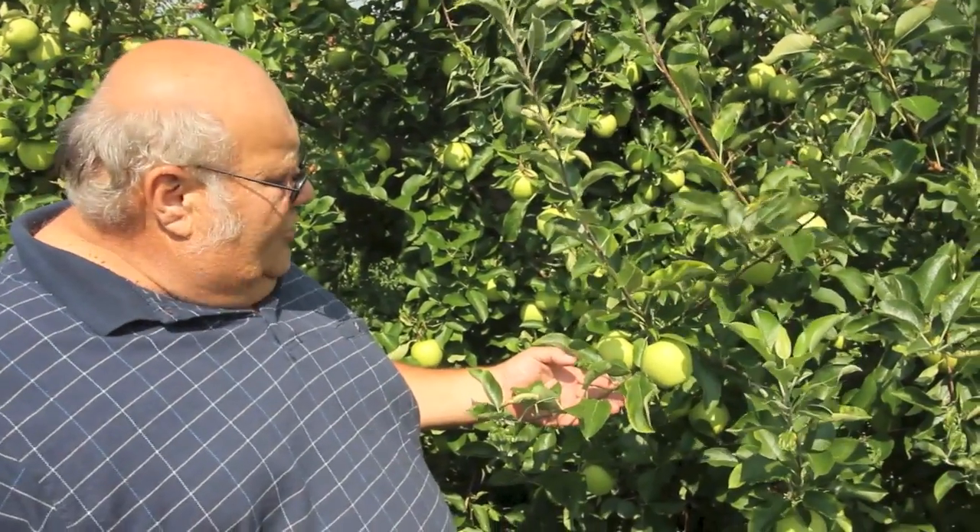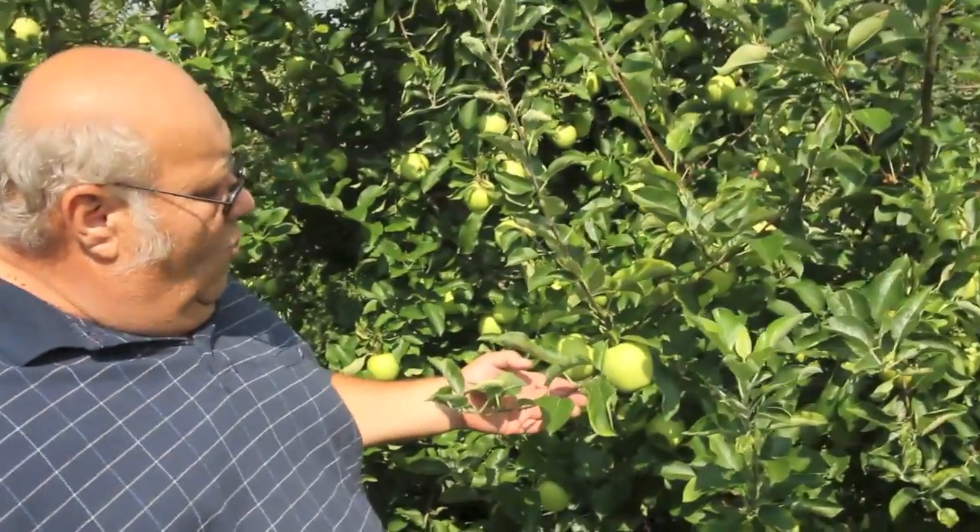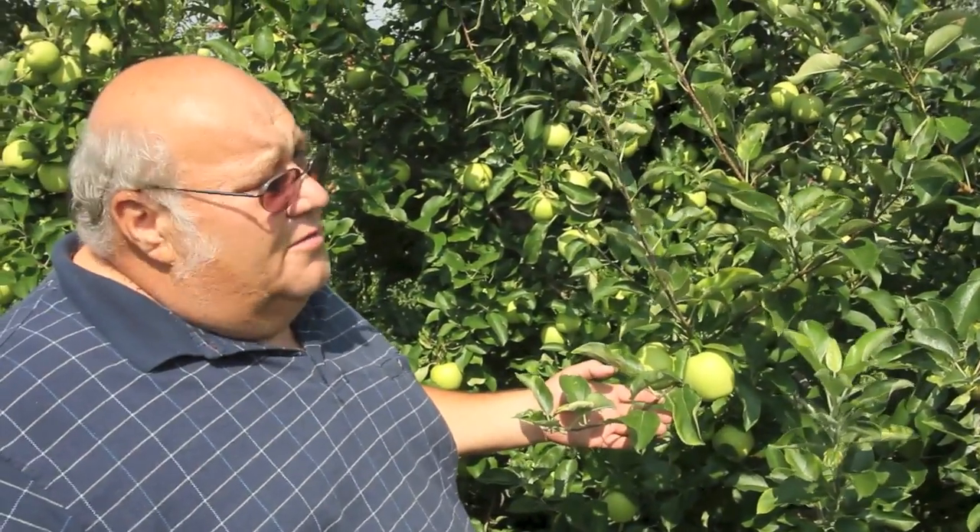We use VaporGuard basically to hold the moisture in the tree and fruit finish. These Gold Delicious were raised for fresh fruit and we used VaporGuard on them — one treatment, a gallon to the acre, both sides.